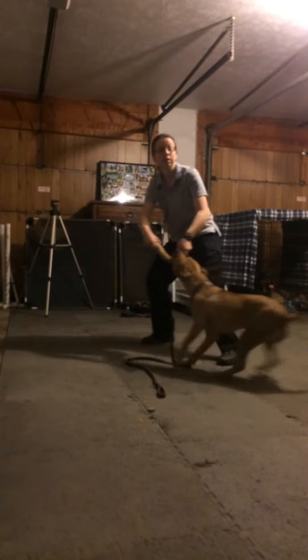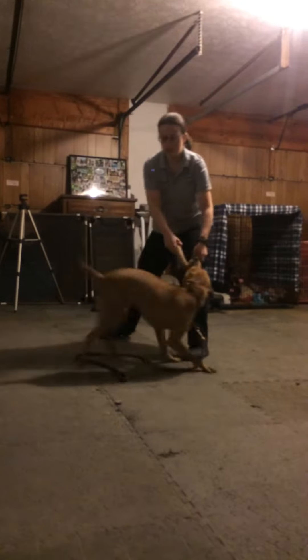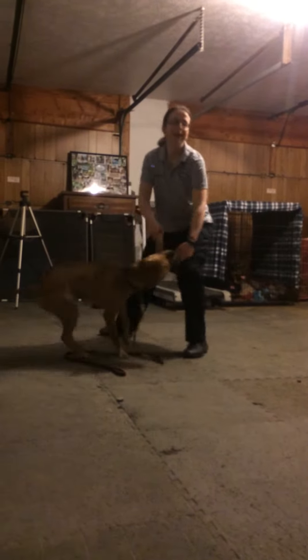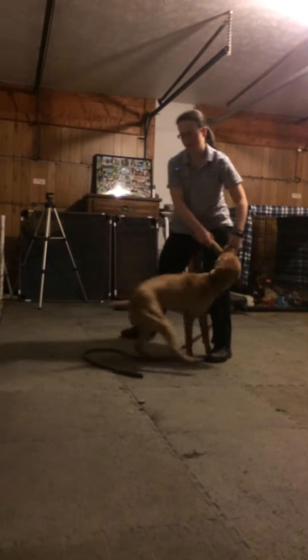That's really good. The only difference I would say for you to do — your game is good, your out is good — when you say okay, you go towards him. I need to back him a little bit. Okay, go like this. You can go off to the side so he doesn't put his paws on you.